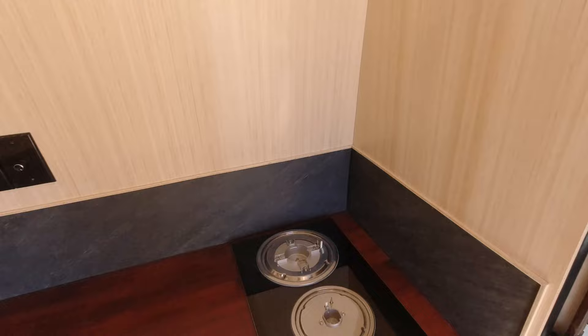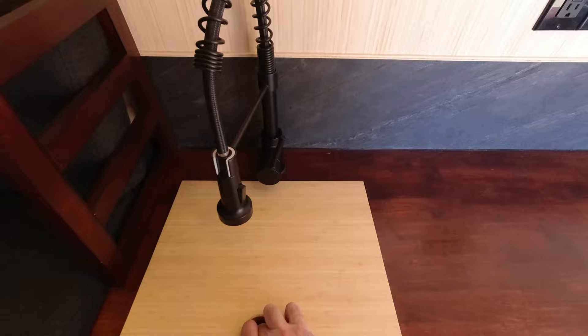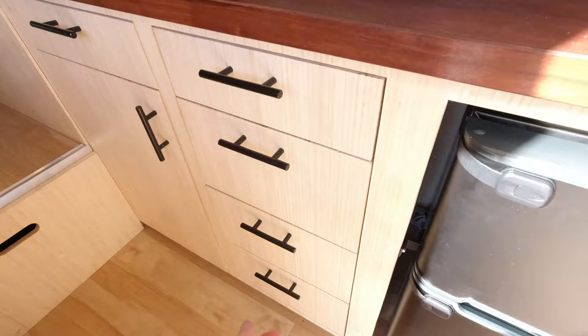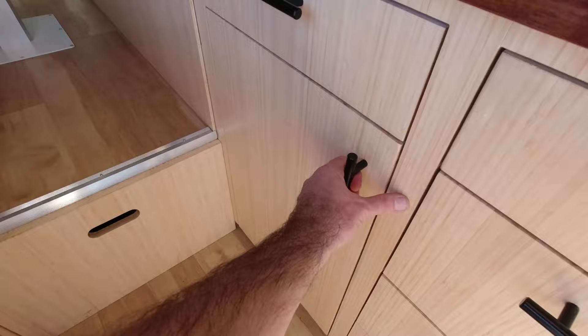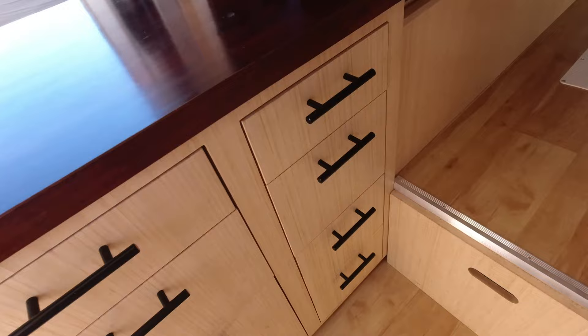Moving over, nothing too crazy about our sink here — nice black faucet. We did make a custom bamboo cutting board insert for the client so it could really maximize all the counter space. Nothing crazy fancy about our drawers; they do have soft-close hinges and catches to keep everything from popping open while you're driving. Everything under the sink — tons of space. We always include little tip-out trays, maximizing space. More storage over here on this side as well, with more trays and drawers with catches.